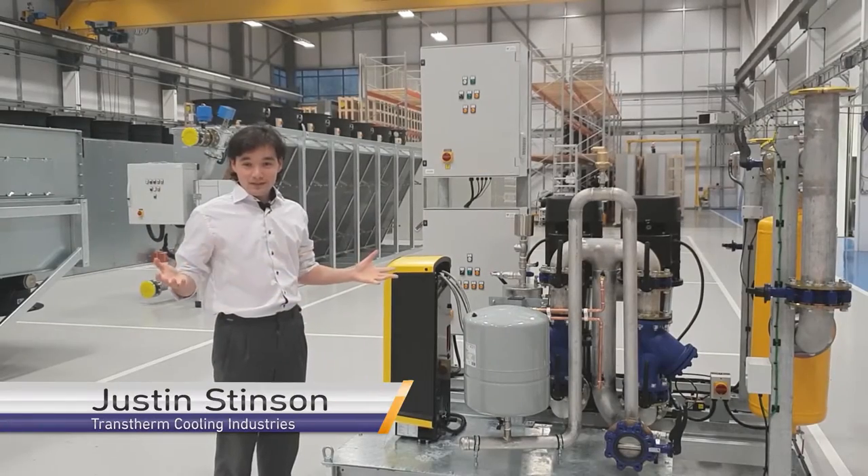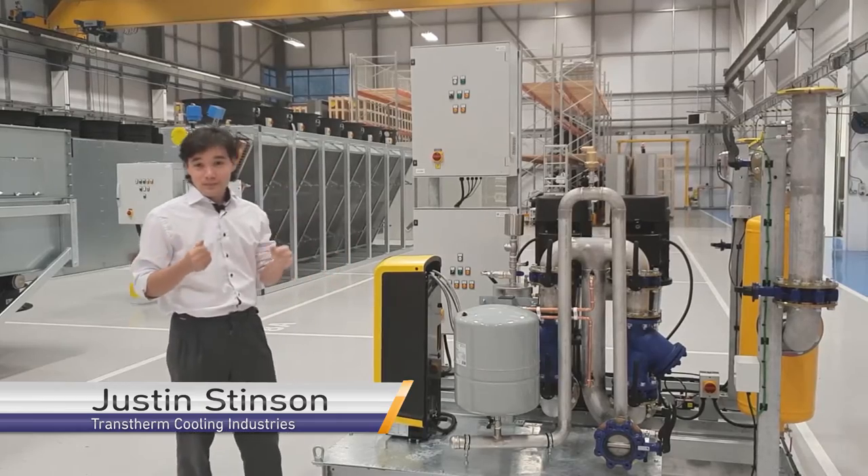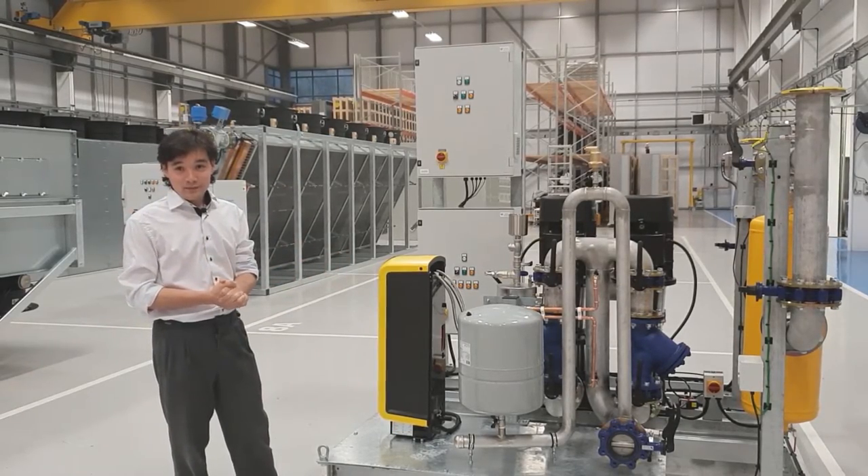Hello, I'm Justin. I'm an applications engineer for Transtherm and today I'm here to talk to you about the pump set for a particularly challenging project that I've been working on for a data center.